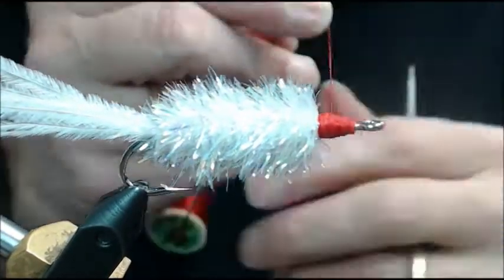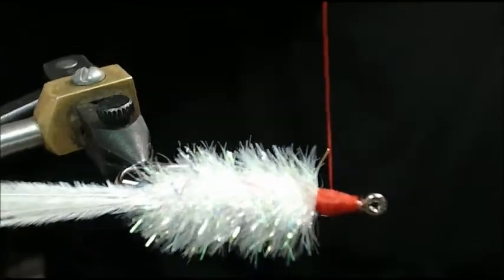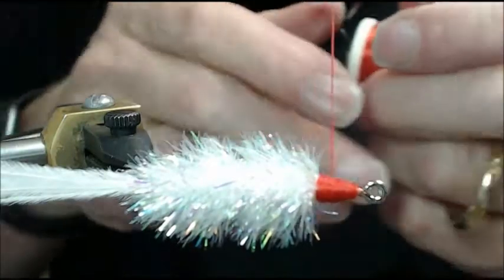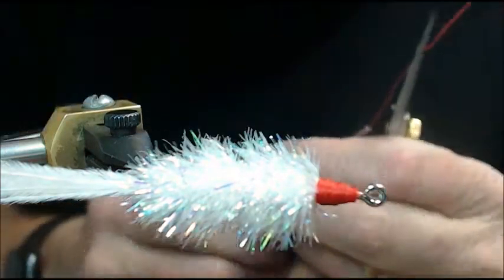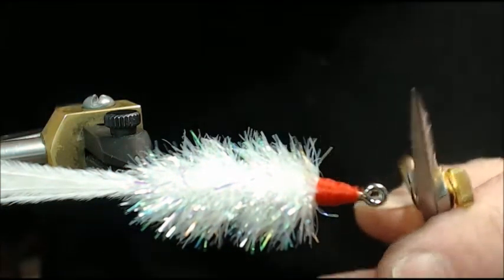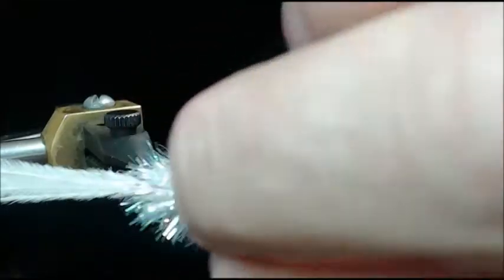One thing I want to mention about the whip finish — notice how I'm coming off in the middle of that head. That's somewhat intentional because when I get a tag end that's ever so slight, that red thread really stands out on the pearl. I don't want that little tag end from cutting to show up on the pearl. Let's go ahead and fluff this out with our fingers — you can see how full that body is, it's really good looking.